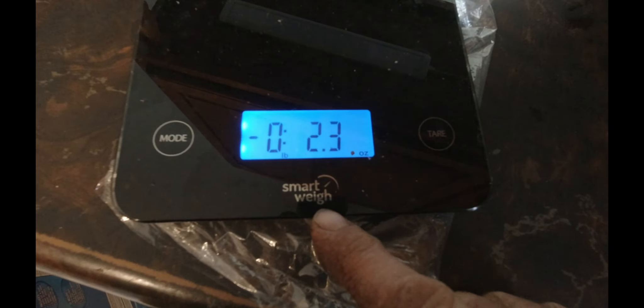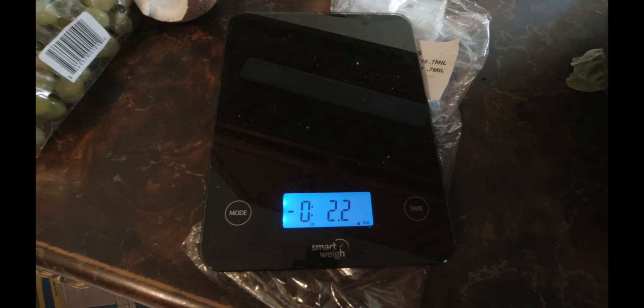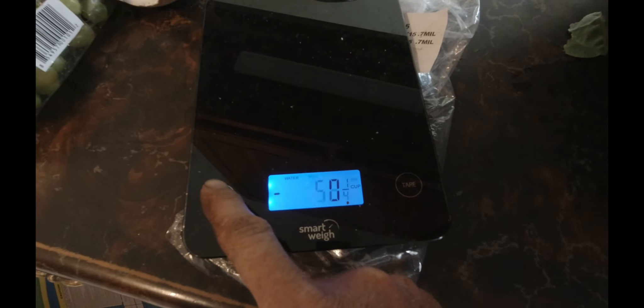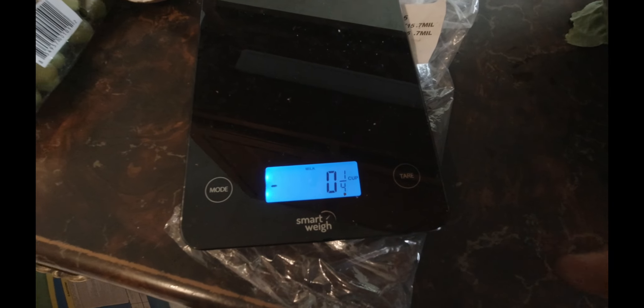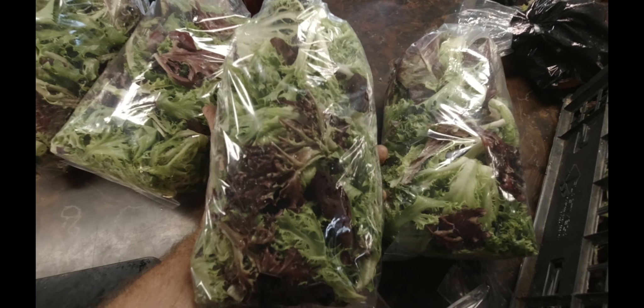That usually gives me about 12 bags worth. I have a lot of the sweet green crisp in there so it's going to be a bit heavier. I still need to cut the rest of this bed hopefully later today or tomorrow. We just have a really small fridge in the basement for my veggie stuff, and we just picked a bunch of scapes. We're supposed to be making some garlic scape pesto. I've got basil cut in the greenhouse and some kale to cut this week too.